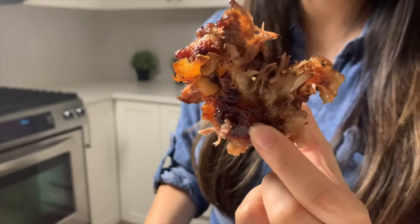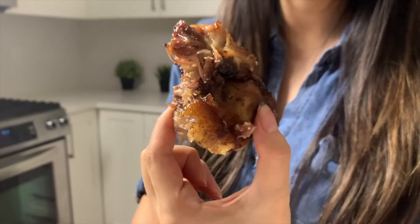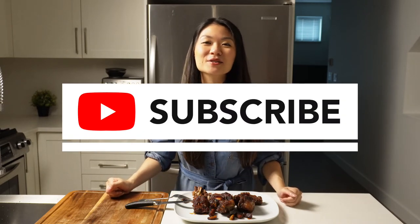Bone-in meats are actually highly recommended for pregnant women because they contain such high amounts of nutrients, collagen, and gelatin. If you liked my video today, please give me a thumbs up and subscribe to our channel — it really allows us to reach out and help as many people as possible. Leave me a comment down below of whether you've tried oxtails before and what your favorite ways are to eat it. Until next time!